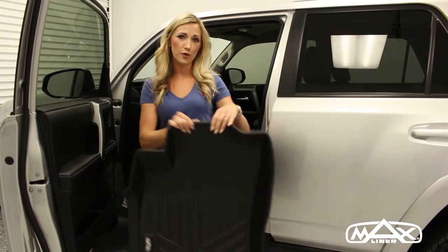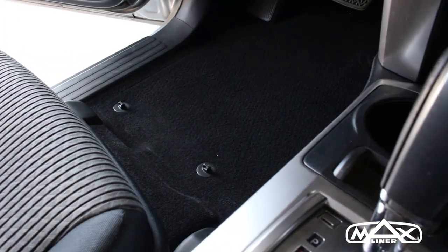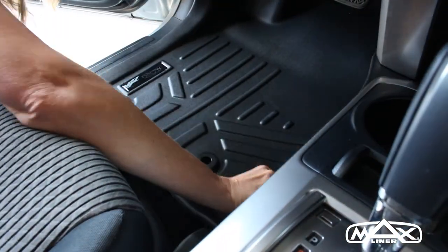Since your floor mats are custom fit for your vehicle, we're going to require you to remove all the floor mats from your vehicle.